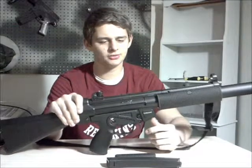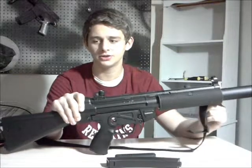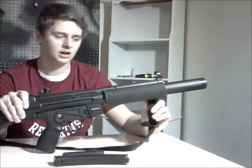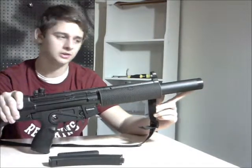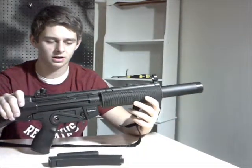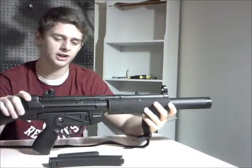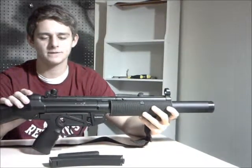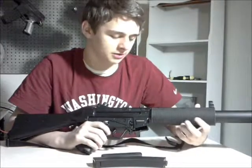Probably the only upgrade I would do is the inner barrel — it's 230 millimeters long, which pretty much cuts off right where the silencer begins. I would put a longer one so that it goes the whole length of the suppressor. That's probably the only thing I'd do, unless you play field a lot and want a better spring — but if the gearbox breaks, I don't know. It seems like a very sturdy gun.